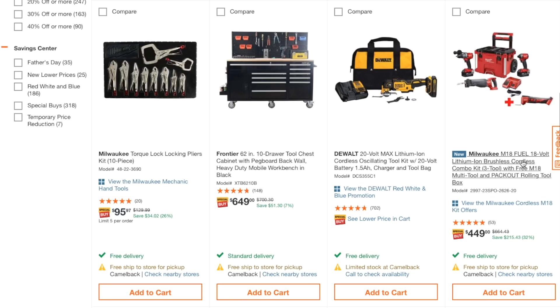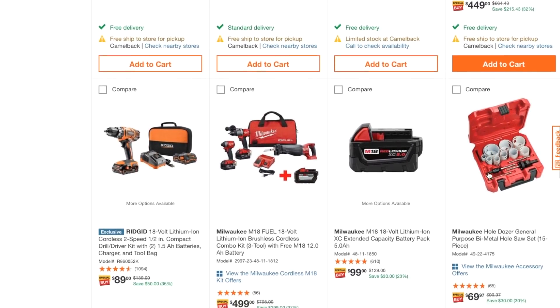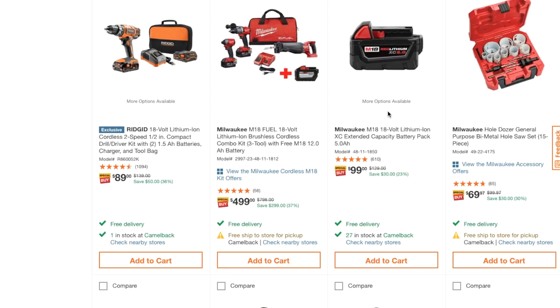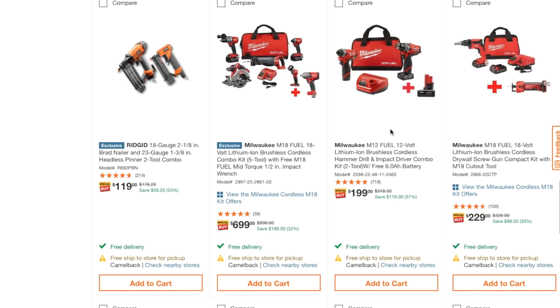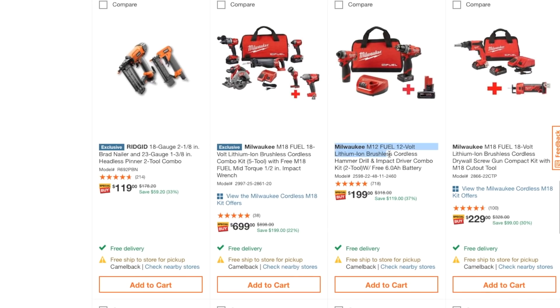There's a combo with a Packout for about $49, and a 5 amp-hour battery for $99. Here's the Milwaukee M12 Fuel — let me tell you, if it's a Fuel tool, it's going to be a beast. You get the Milwaukee M12 Fuel 12-volt lithium brushless cordless hammer drill and impact driver combo, a 2-2 kit, with a free 6.0 amp-hour battery for $200. Great deal.